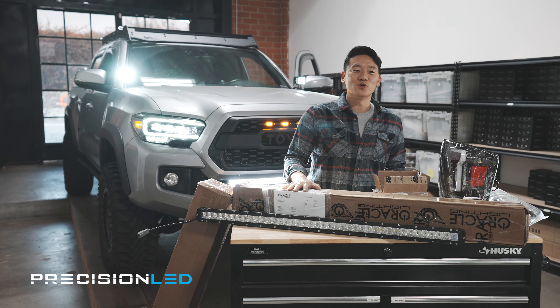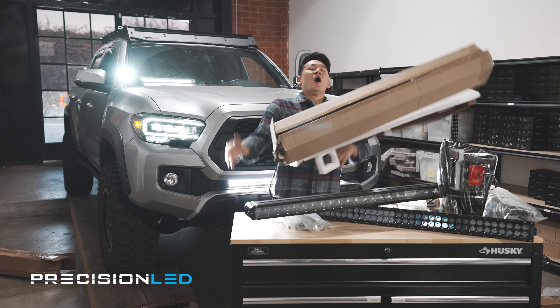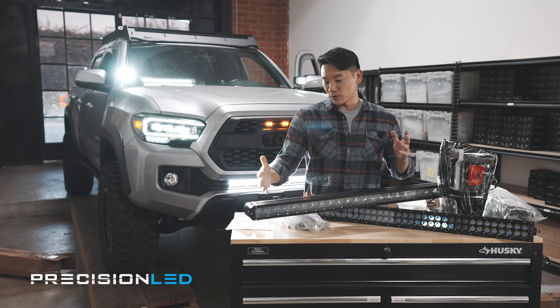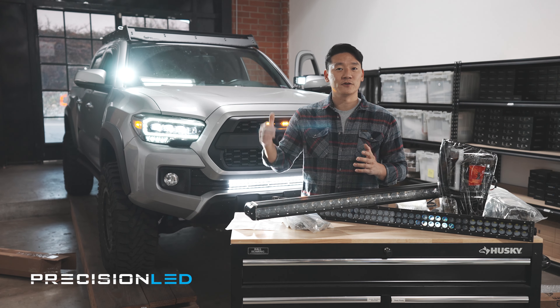Alright, let's unbox these bad boys and see what we got. What I have here are two 40-inch or 42-inch light bars that we're testing for the front of the roof rack.